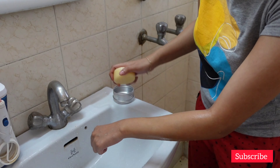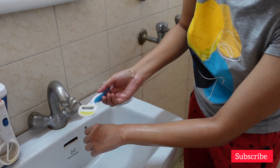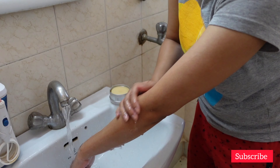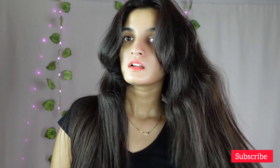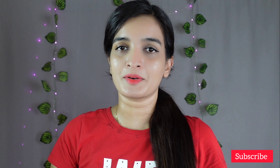Till now I have used this conditioner bar on my hair about three times but didn't notice much difference. I have used better silicone-free conditioners than this. But Earth Rhythm is selling this as a conditioner bar, not as a lotion bar — so keep that in mind.